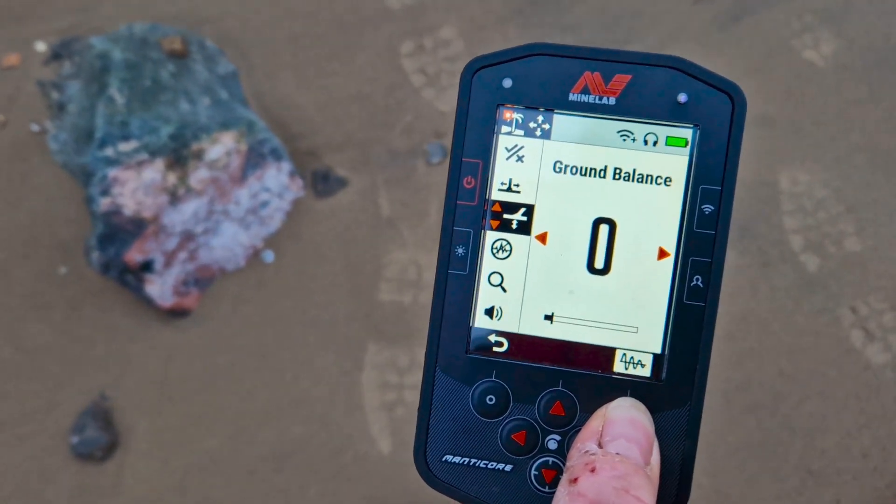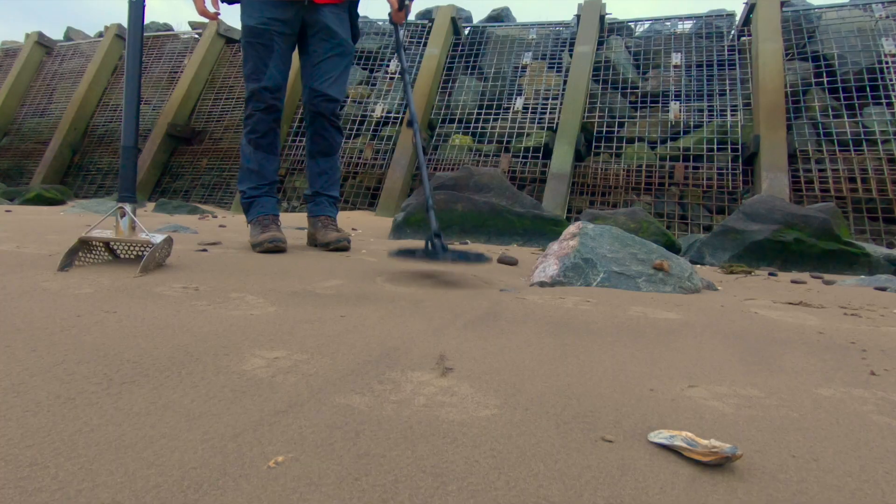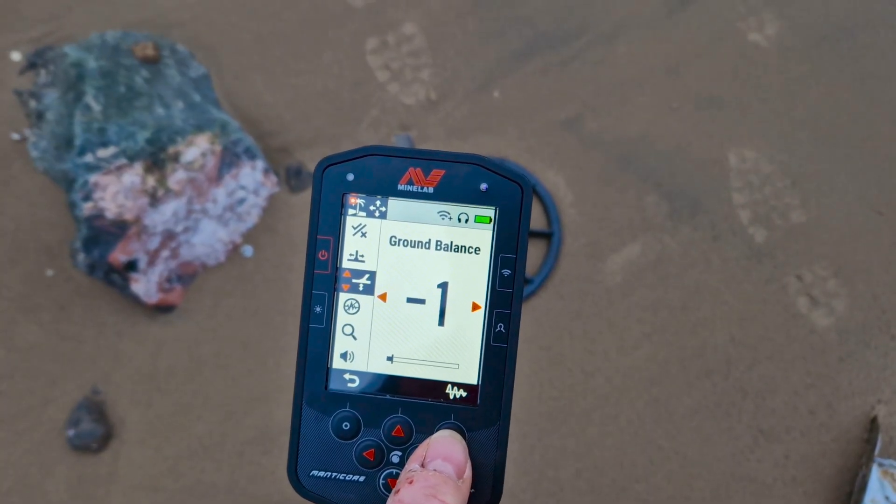For auto ground balance, press and hold the tracking button — or the ground balance button — down, and pump the coil slowly up and down over the ground. That's it, your ground balance is automatically set.